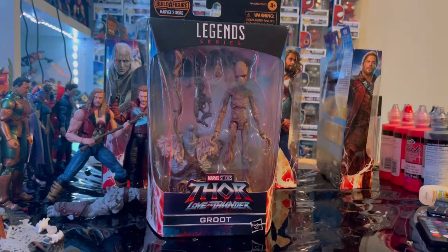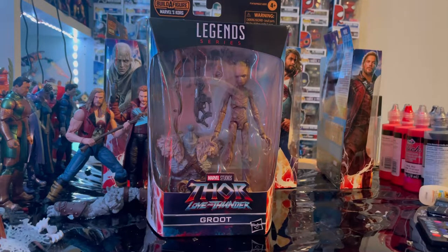Hello everyone, this is the Hunter Collector with another action figure review. Here we have the Marvel Legends series Thor Love and Thunder Groot, or Teenager Groot. I don't have the original Teenage Groot from the Thor Ragnarok three-pack — I think it was a Toys R Us exclusive — and since Toys R Us closed down I haven't been able to get it, as it's pretty pricey now. So I'm happy I got this; I'm excited to open it.